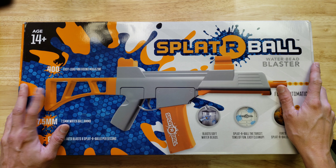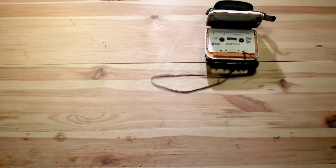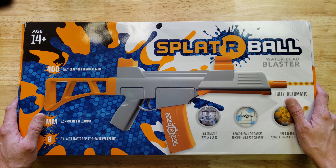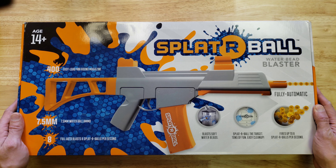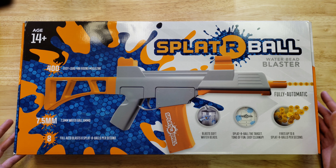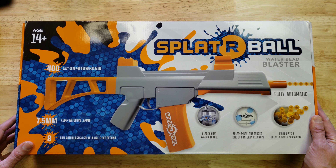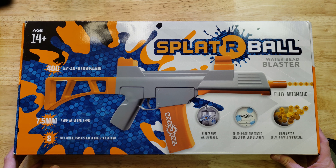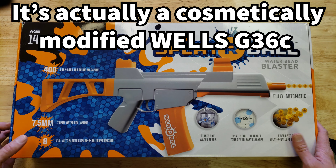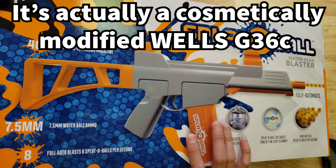Today we're taking a look at this Splatter Ball gel blaster. This is one of the few gel blasters available here in the States, in stores specifically. I picked this up at Walmart — I've seen it in several Walmarts. It's not available in all Walmarts, but you can also buy it at Walmart online. It's made by Daisy, so it's distributed by a pretty well-known company.